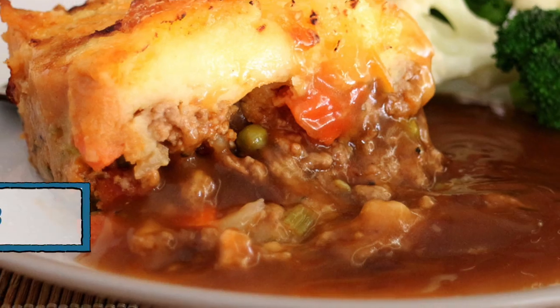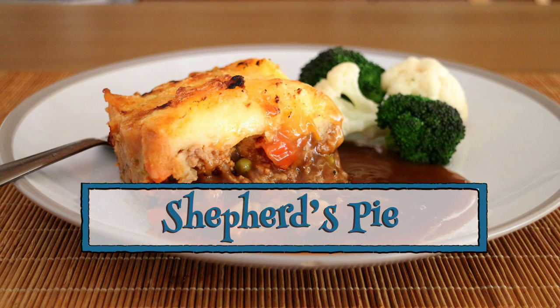Greetings Gastronauts, this is Keef Cooks and I'm Keef, and today I'm going to show you how to do a very traditional British dish: Shepherd's Pie.